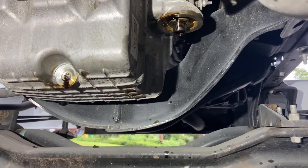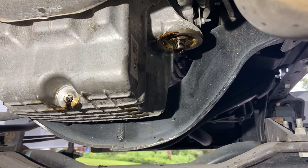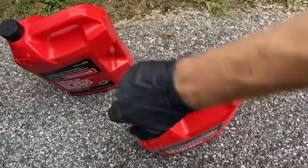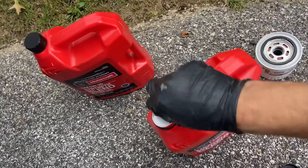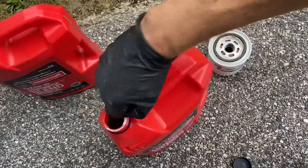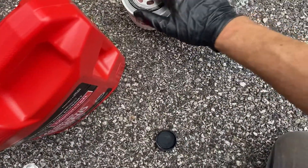Oil filter is off, drain plug is out. I'm pretty particular about how much time I let things drain, so I'm going to sit here for at least 10 minutes. While we're waiting, we'll start prepping our oil filter to go back on. You want to lube up the O-ring on the outside of the filter, because if you don't do that you're going to have a fun time next oil change — it is not going to come off easy. Just dip your finger in there, get a little bit on there, and lube the ring around it.